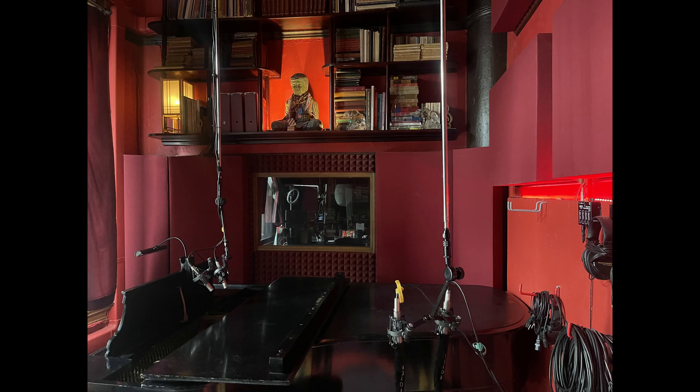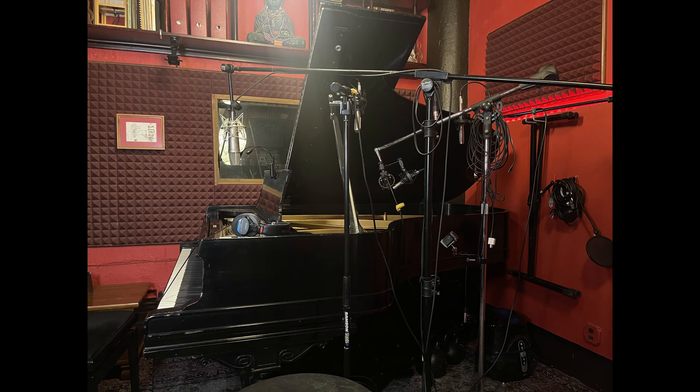I put up these mic stands, which I talked about a long time ago, which are hanging from the ceiling. That is really great because it means there's plenty of floor space that was being used up by mic stands on the floor. Plus the setup time was dramatically reduced.